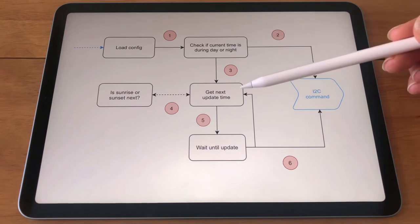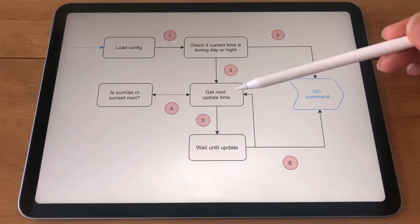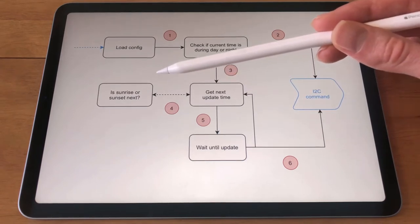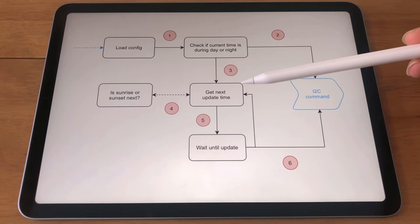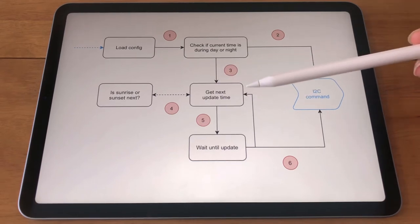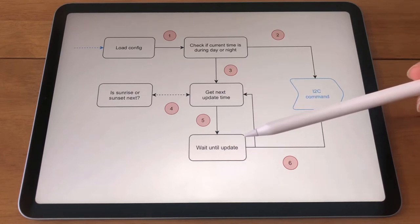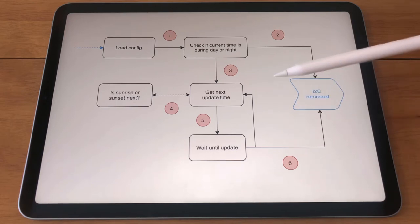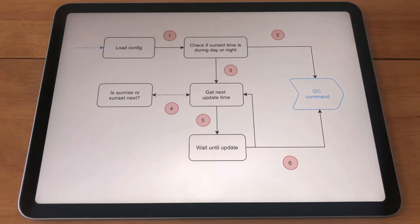Then as the program flow continues we enter our main loop. This is pretty straightforward. First the next time an update needs to happen to switch the cameras is computed, and that's done by querying whether sunrise or sunset is coming next based off the current time. Then a delta to that sunrise or sunset time is computed from the current time, and then a wait happens which could be a few hours. When that wait is done, another command is sent over to our hardware to switch cameras. And then we go back, figure out the next time we need to wait for, and just keep looping around. And that's pretty much it.